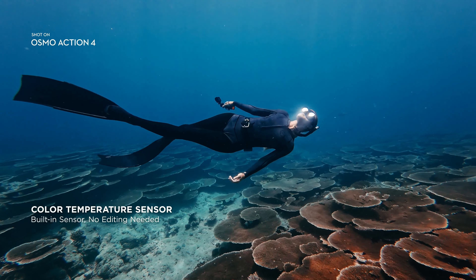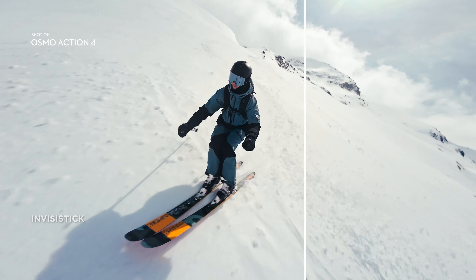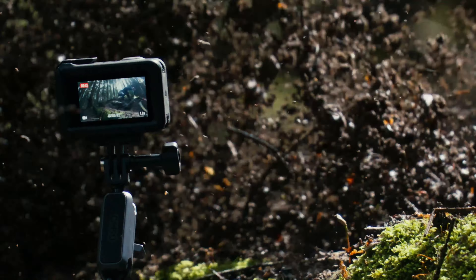Featuring high-grade materials that ensure durability without compromising on portability. The intuitive interface, complemented by a bright and responsive touchscreen, makes navigation and control seamless.